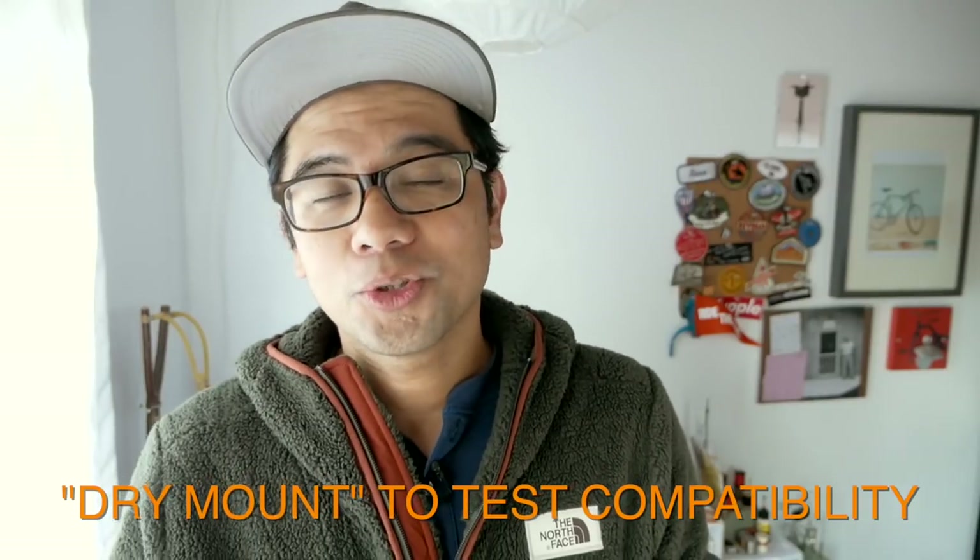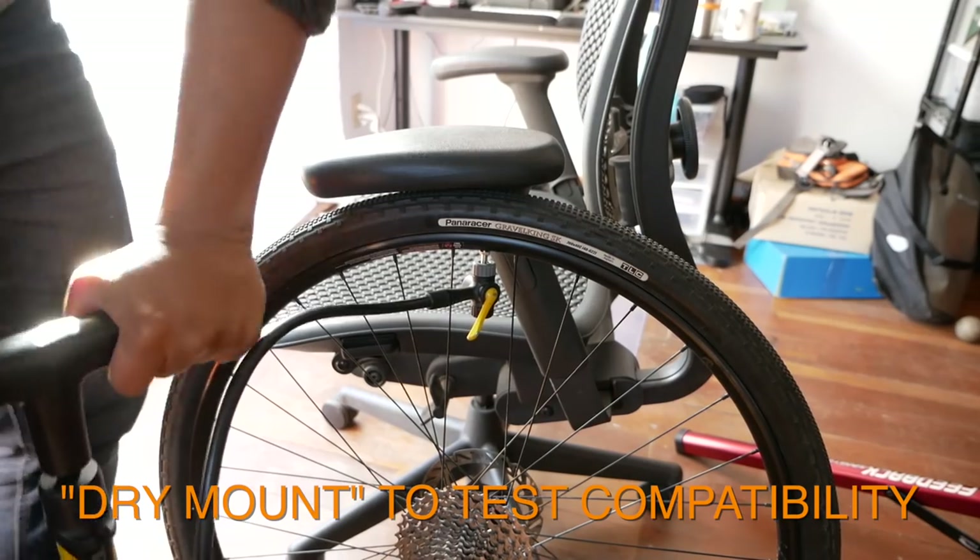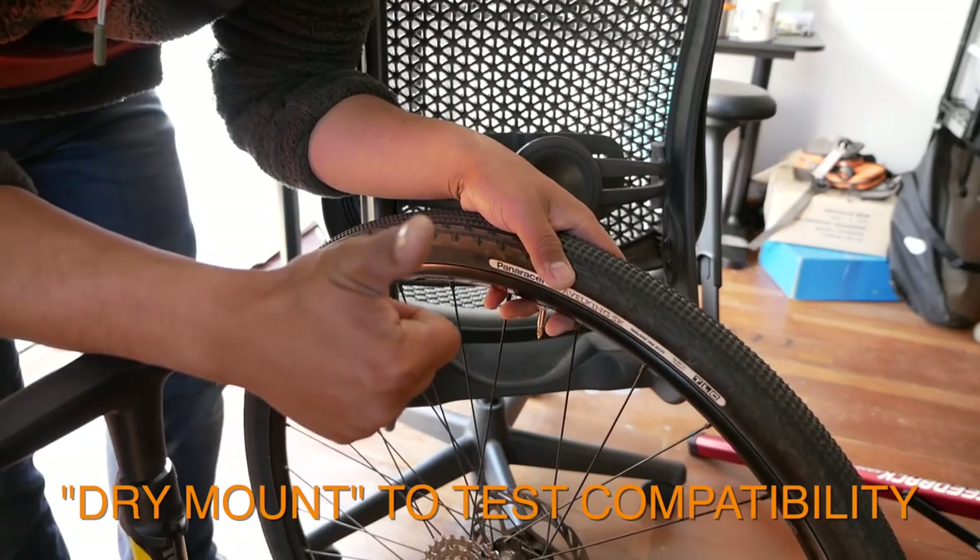Thing number five — which I wish I knew at the beginning — is that you can actually dry mount a tubeless tire. That means inflating the tubeless tire on the rim without any sealant, to test the compatibility between the tire and the rim without getting messy. I thought you needed sealant for the whole thing to work, but apparently you can get a pretty good estimation of whether it'll work without any sealant at all. So before you get things messy, definitely try to dry mount the tire to the rim first.